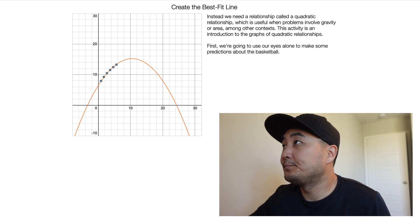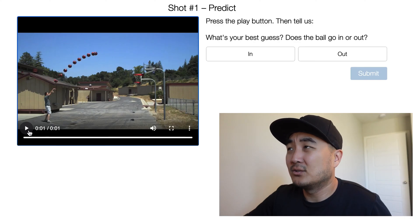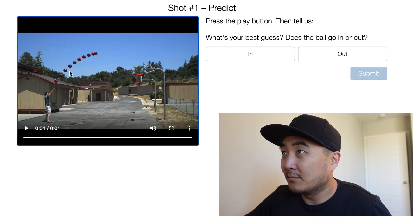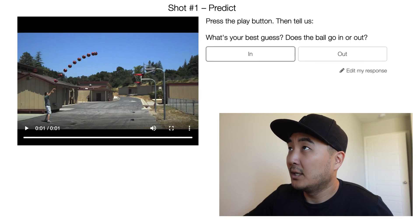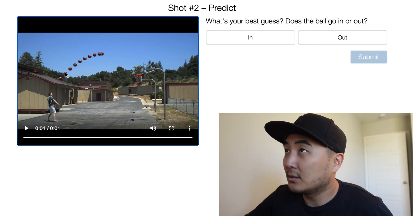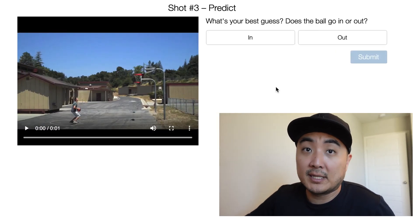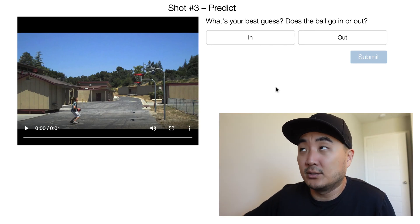Shot one — predict. Press the play button, then tell us your best guess: does the ball go in or out? So it stops right in the middle. I'm kind of looking at this and I'm thinking the basket's about right there — I think this will go in. I'm going to say in. Submit. Shot two: does the ball go in or out? It kind of goes all up here. I think this is a little bit far — it's going to hit the back. So, out. Submit. It's important that you submit an answer — if you click ahead without submitting, there's nothing to compare. Shot three: does the ball go in or out?